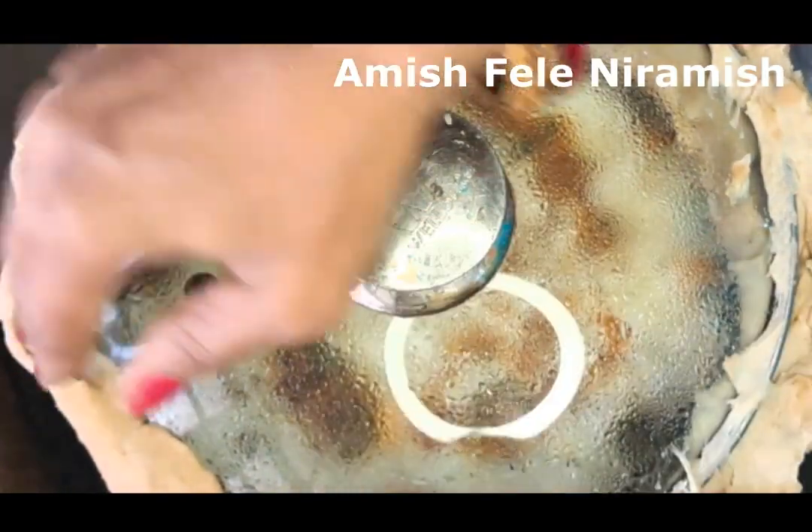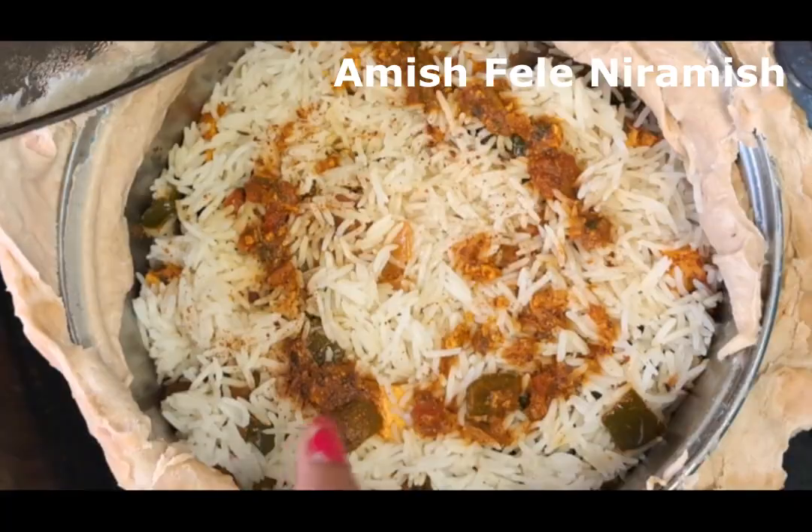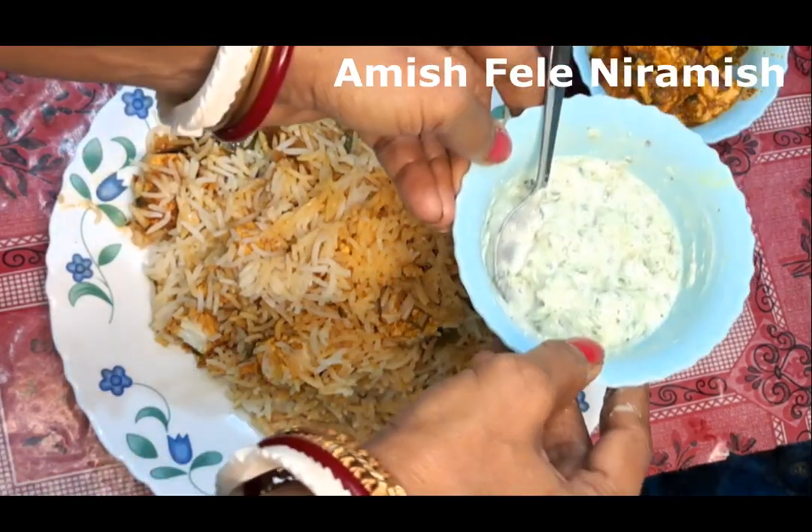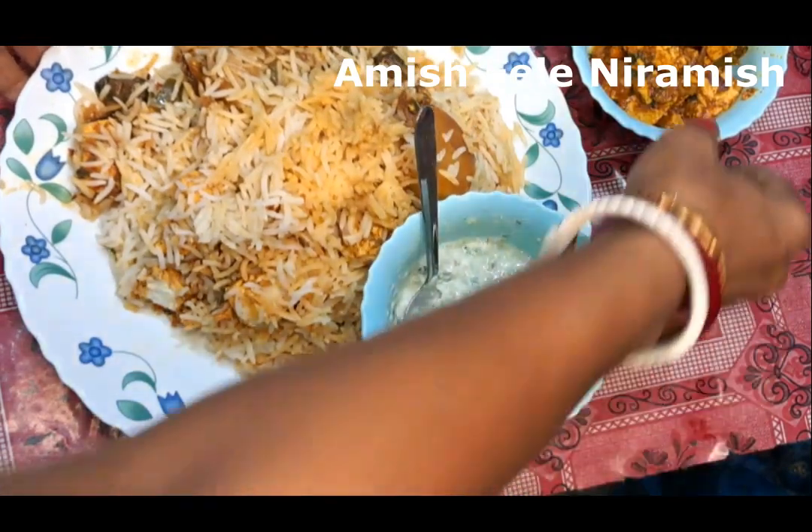If you want to see the full recipe, please subscribe to our channel. You can see all the recipes on our channel.